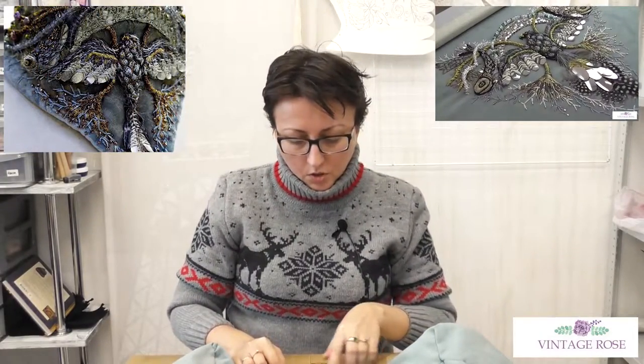I advise the owner not to give this jacket to dry clean, because we are using feathers and some rather fragile materials — I would worry about giving such things to the dry cleaner. With hand embroidery, things should be cleaned very carefully and attentively. You have to think before making the embroidery about how your client will care for the things they purchase from you.